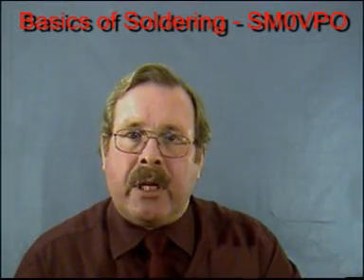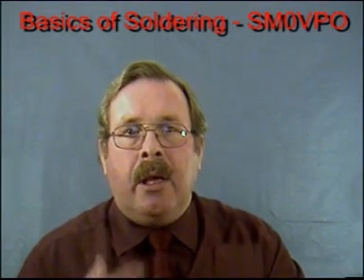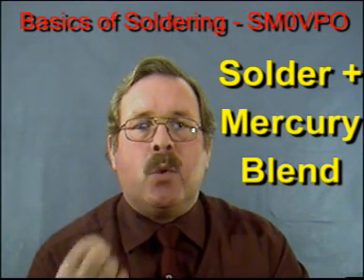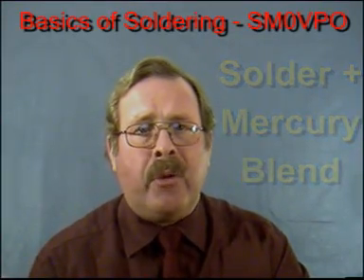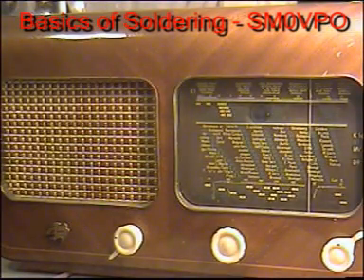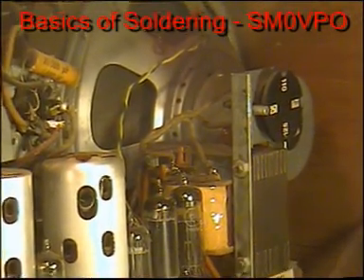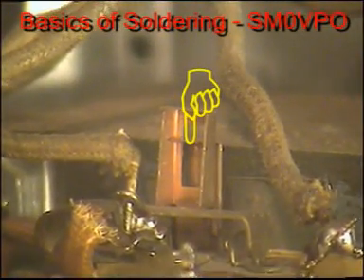It is possible to make solder that has a melting point much lower than 180 degrees centigrade. Blending solder with metallic mercury or quicksilver can do this. It is quite possible to get solder that will melt in your hand, although this will be both expensive and useless. But the technique was used extensively in the 1940s and 50s to make thermal fuses for valve transformers, when a spring-loaded contact was released if the low melting point solder became too hot.